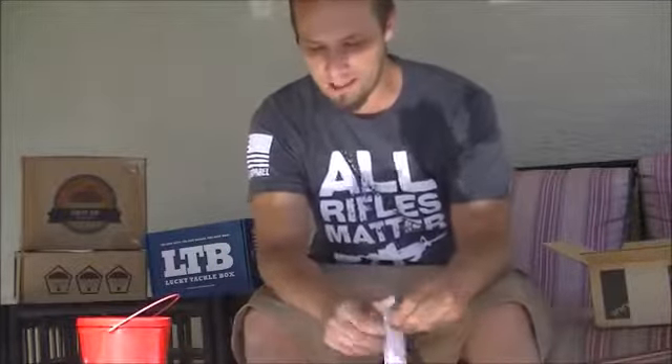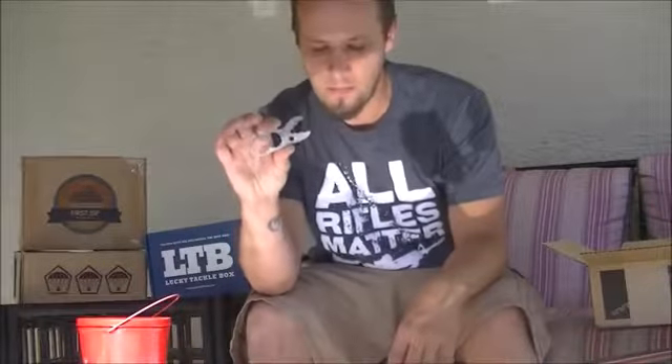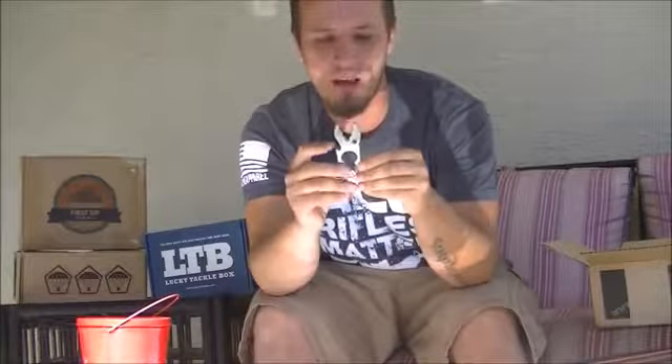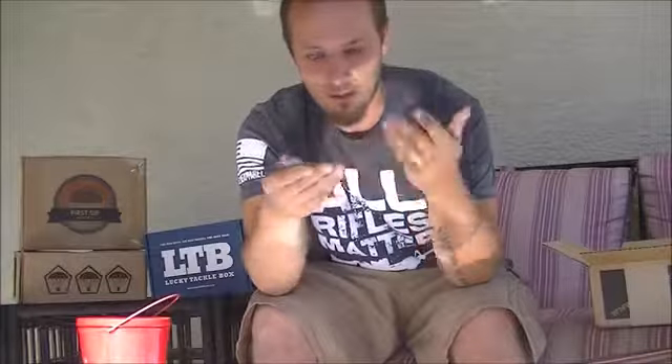The very first thing here we have seen before from the company that shall not be named anymore. This is the Sitak EDC Beetle Buster. Now this can be several different things — it can be an EDC tool. You can see it's got different size wrench heads, a bottle opener, two loops, another hex wrench, and some grips.